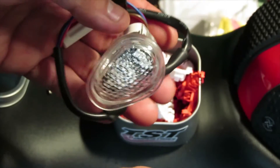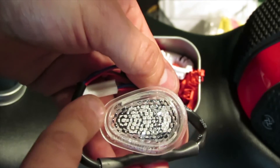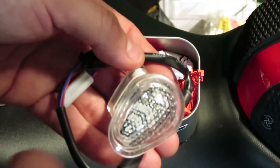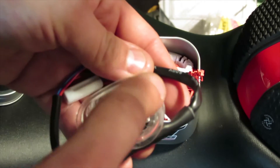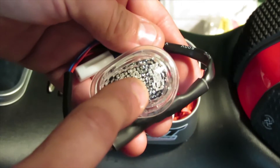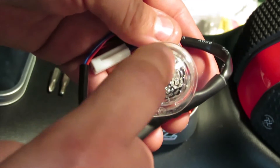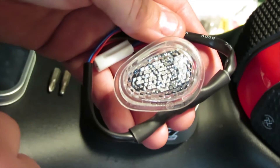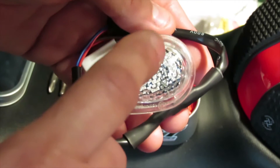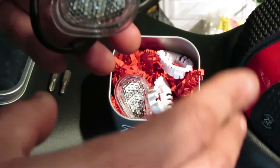This flush mount is the crystal clear glass with a white halo ring. The halo ring shows on the outer perimeter and the yellow turn signal is in the center. When you have just your running lights on it's the halo ring, then once you turn on your turn signal the halo ring turns off and the yellow turn signal flashes. If you're going from a regular light bulb to LED, I suggest getting the turn signal relay - TST Industries also sells the relay.